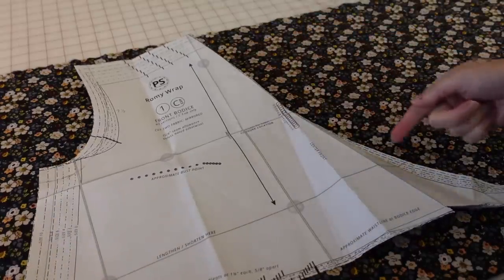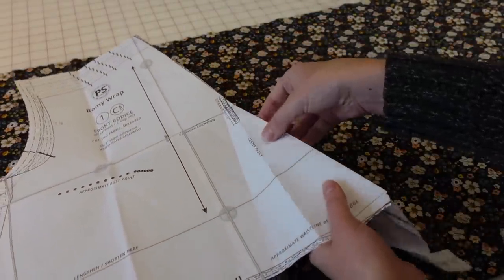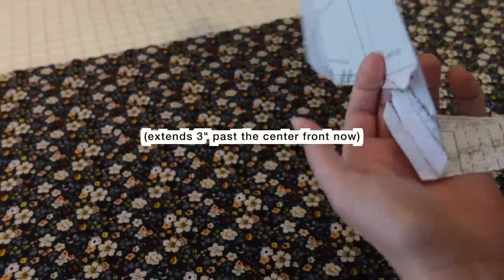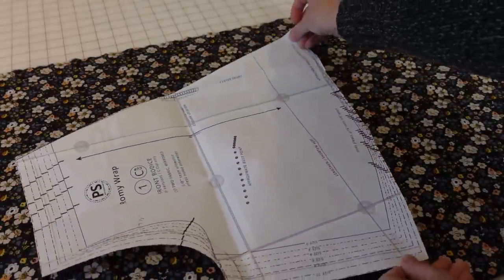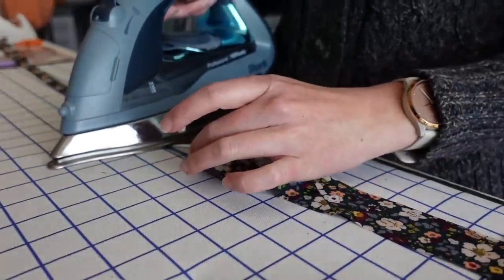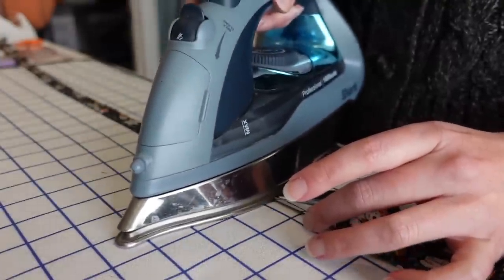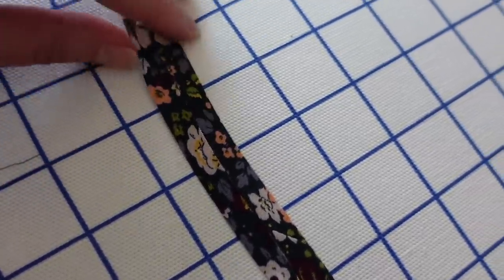The front bodice of the Romy wrap pattern extends all the way to the waist, and I really don't need that. I'm just going to fold out that extra because I just want this to overlap right at the center front a little bit — it doesn't have to go all the way to the waist. So I'll fold out that excess, cut two of those mirrored, and use a bias binding to finish the neckline edge. The original pattern comes with a facing, but I wanted to keep this extra simple, so I'm using a single fold bias binding.